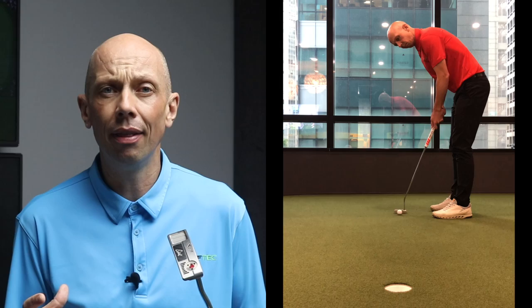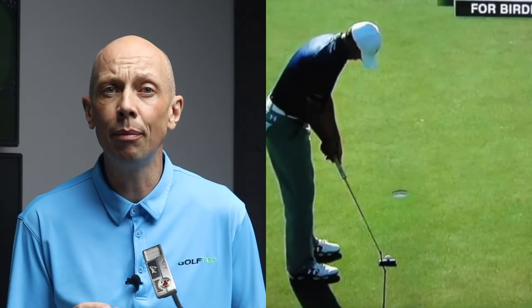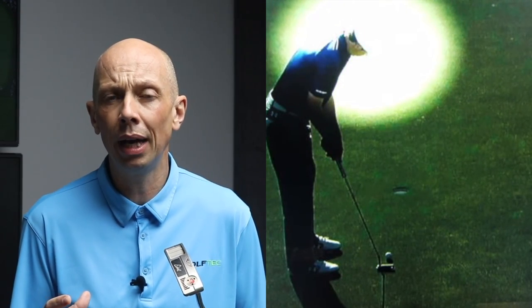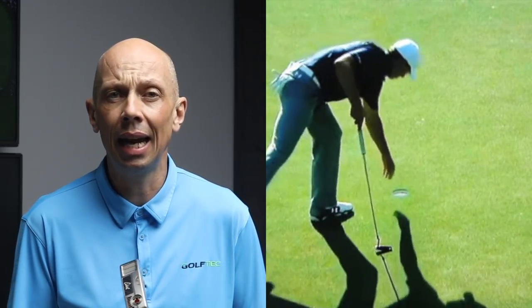Heads-up putting is a simple concept. It describes the act of looking at the target rather than looking at the ball when you putt. It's not a new idea. There have been many famous tour players who use this technique in competition, but probably the most famous is Jordan Spieth. He used it a lot in the early part of his career, particularly on short putts, and spoke many times about why he did this and how it benefited him.